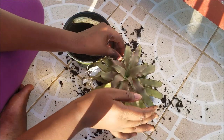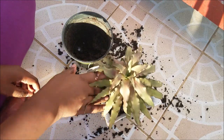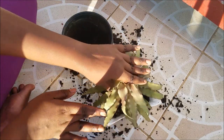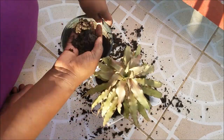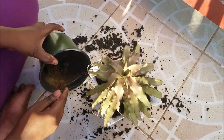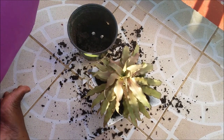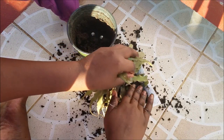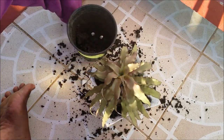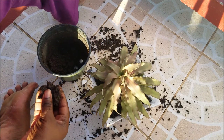I feel more connected when I'm using my hands to do this. These plants require a lot of moisture so I always have to be watering it — not too much — but the soil always has to stay moist, otherwise it will die.